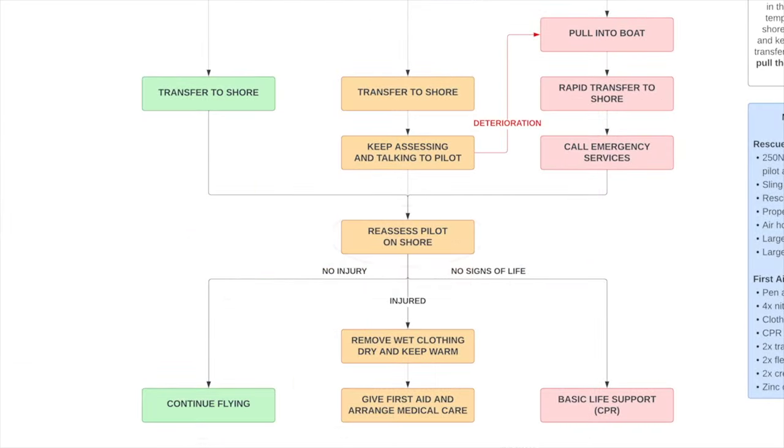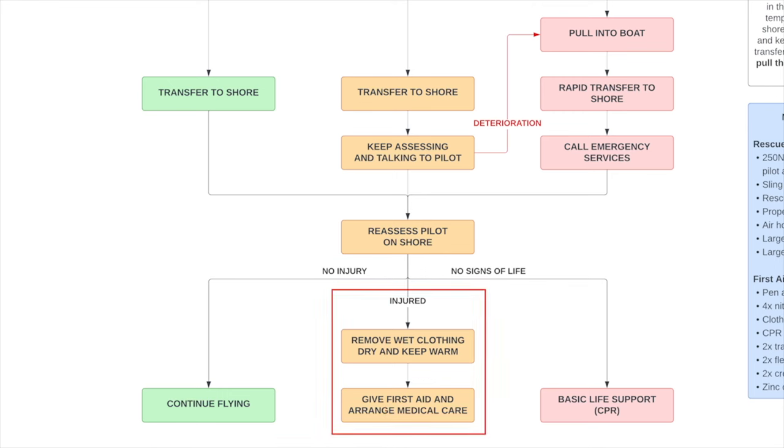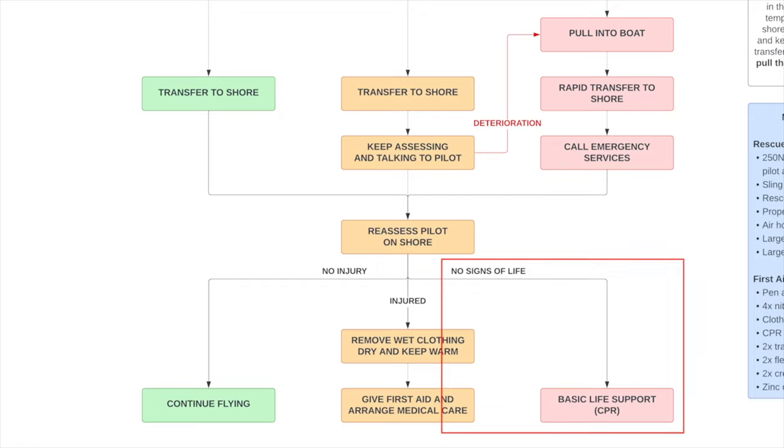Once we get to shore we reassess the pilot — here we can be a bit more thoughtful. The green channel: no injury — get them back flying. The middle channel: injured — the first thing we actually do is remove wet clothing, dry them, and keep them warm before any other first aid, because even on a warm day people get cold quickly and staying warm is important in preventing bleeding or injuries getting worse. We then give first aid and arrange appropriate medical attention — ambulance, hospital, or a doctor's appointment later that day. Finally, if there are no signs of life, we start CPR.